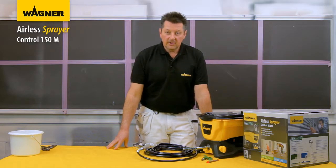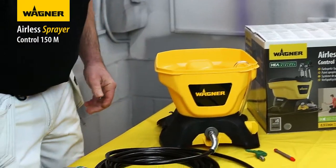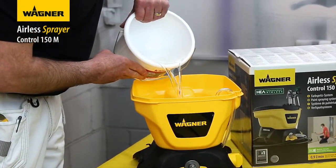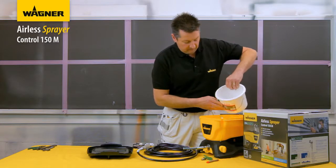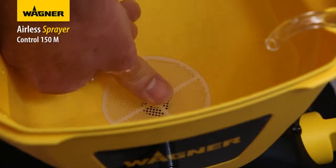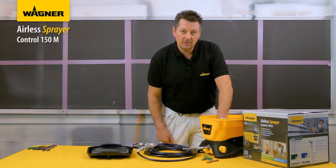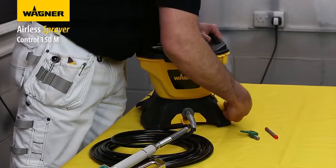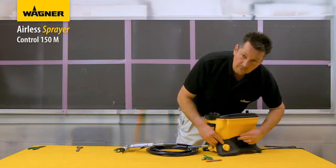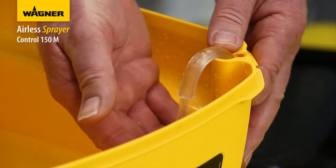On first use, remove the hopper cover, pour some water into the hopper, and depress the inlet filter valve button a couple of times to get water through into the pump. Then turn the knob to the prime position and switch on. You'll know it's fully primed when water comes through the return tube in the hopper.